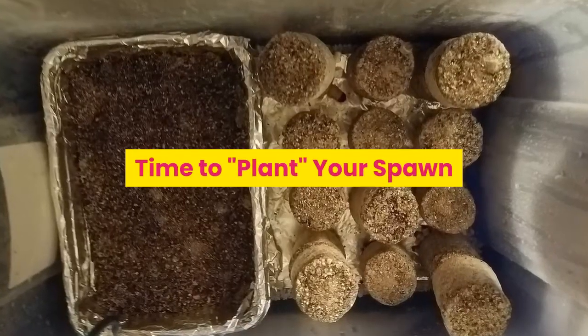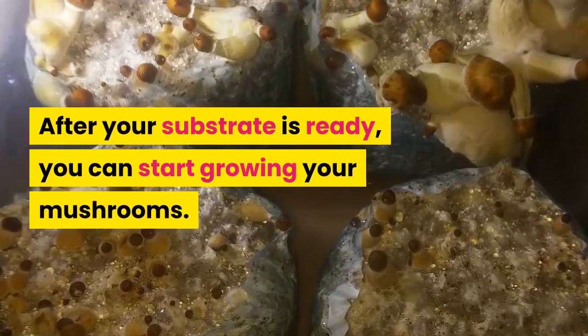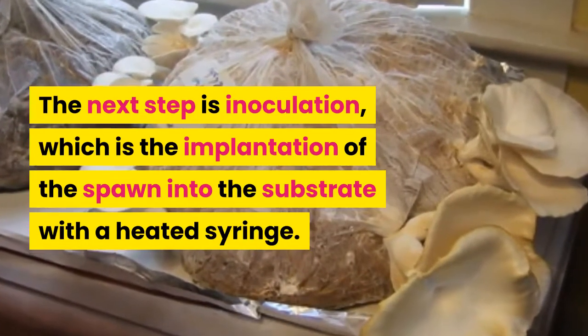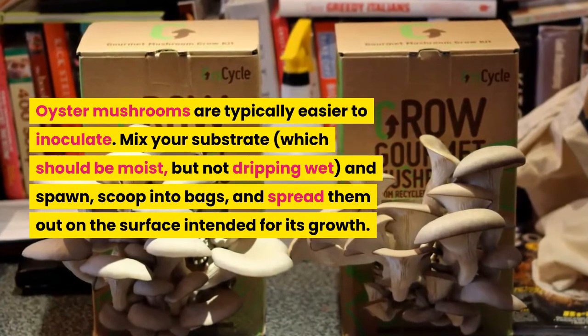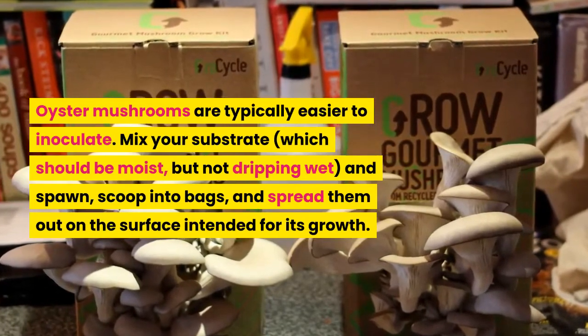After your substrate is ready, you can start growing your mushrooms. The next step is inoculation, which is the implantation of the spawn into the substrate with a heated syringe. Oyster mushrooms are typically easier to inoculate. Mix your substrate, which should be moist but not dripping wet, and spawn, then scoop into bags and spread them out on the surface intended for growth.